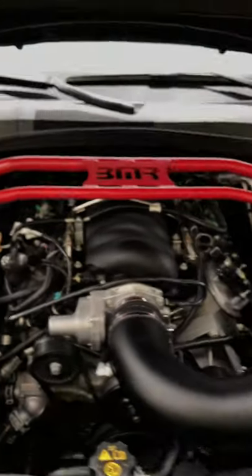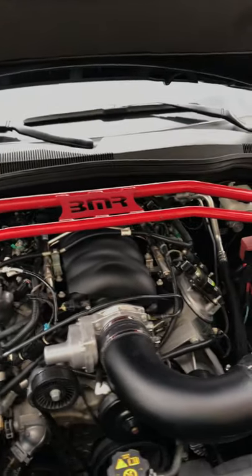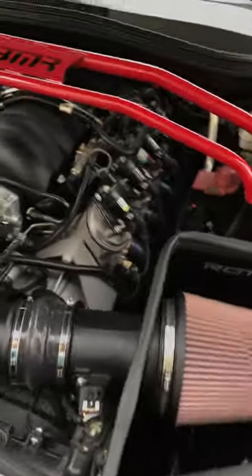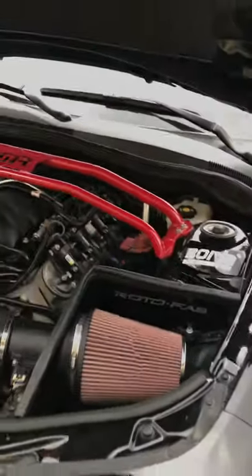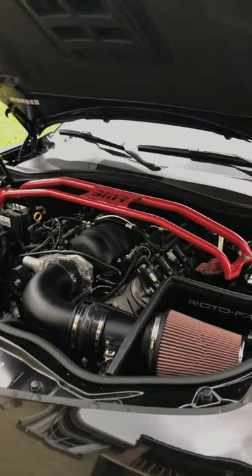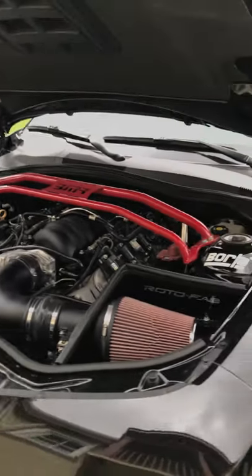So the easiest ways to make power on this vehicle, in my opinion — everybody may have a different opinion, don't get mad at me. This car from the factory is reported to have 400 horsepower and 410 pound-foot torque at the crank, at least.